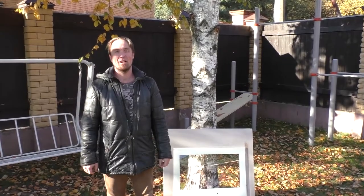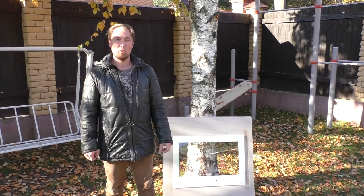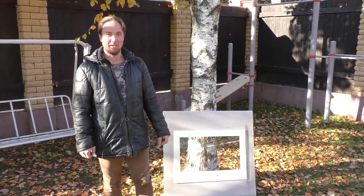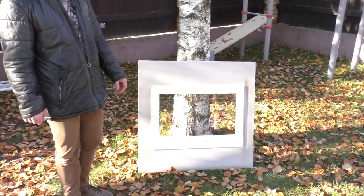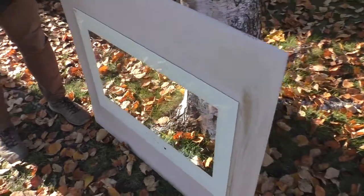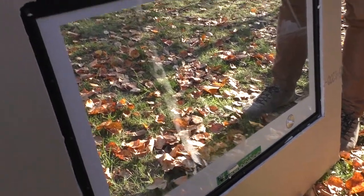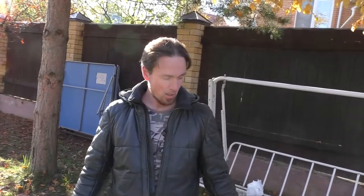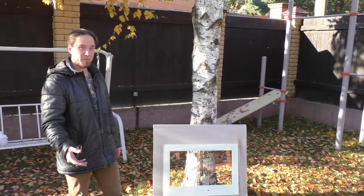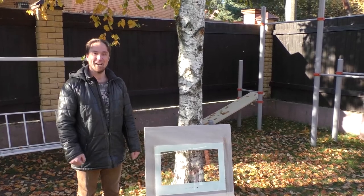Hi, this is Max from EWL official YouTube channel and today we will make a crash test of our safety tempered glass. All EWL TVs have tempered glass in the front and today we will check how tough they are and what happens when the glass is broken. We will simulate some common situations when the glass is hit by a soft object and with a hard object, so let's see what's going on and how tough our EWL TVs are.